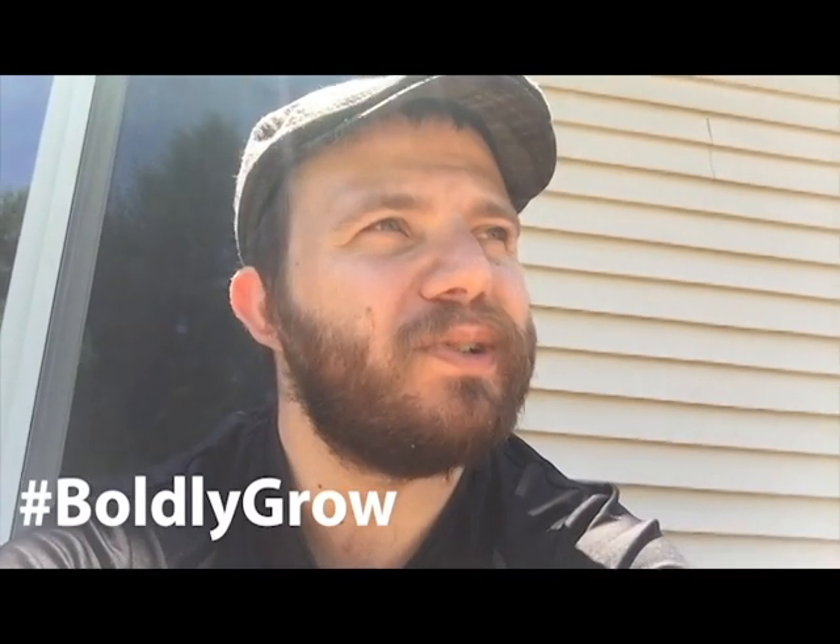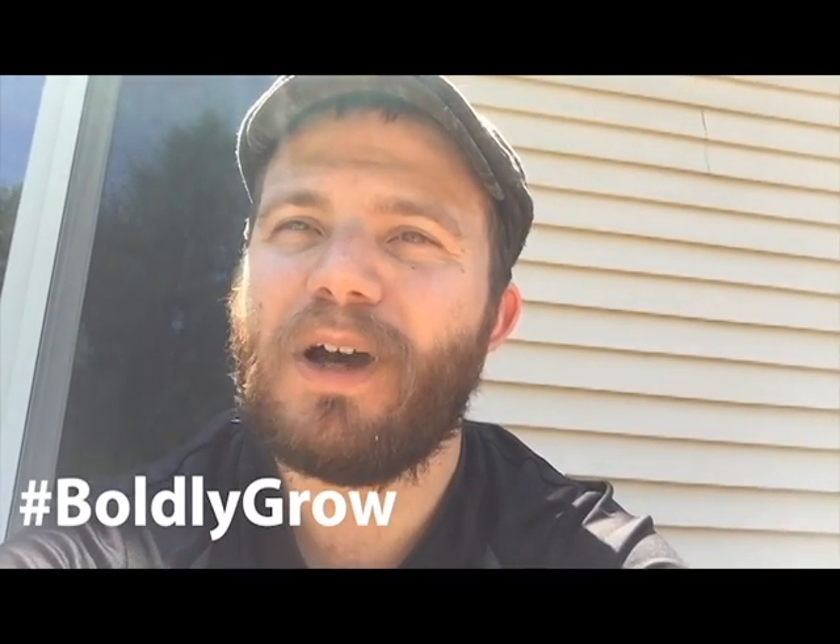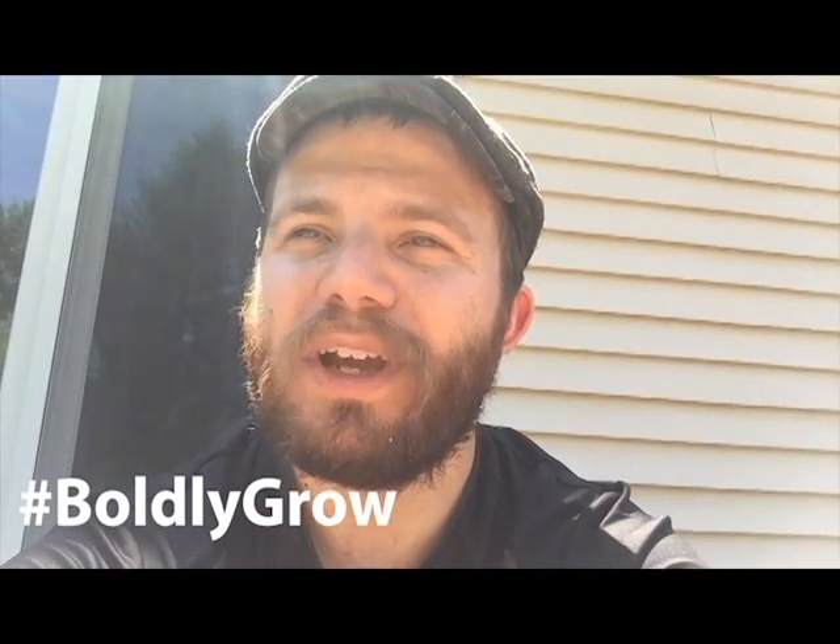Hope you all are having a nice time out in the garden. If you enjoyed this video, be sure to like, share, subscribe, and comment below. And don't forget to boldly grow.